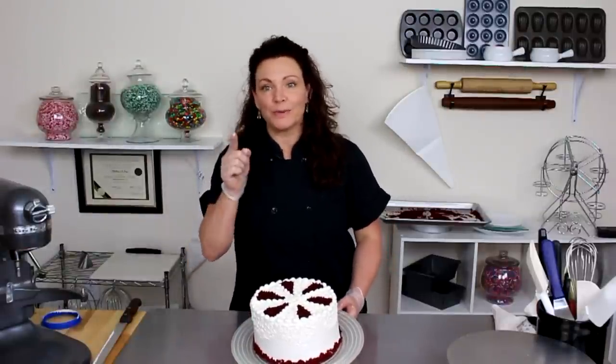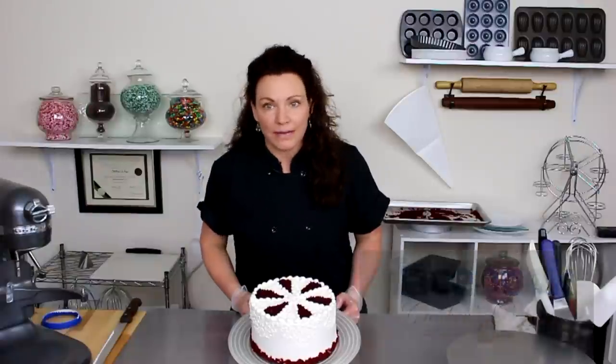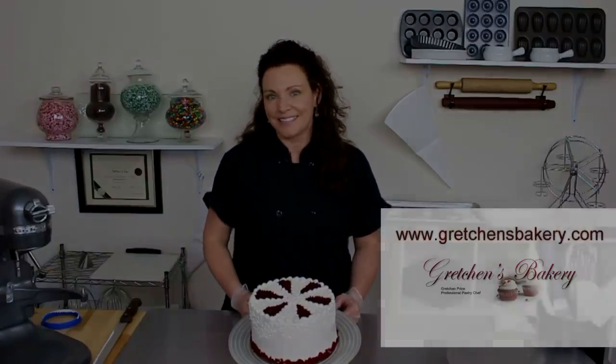What do you think? Leave a comment below and let me know how you would decorate this cake, or better yet make it and share it with me on my Facebook page at Gretchen's Bakery. Thanks for watching guys — be sure to get all the recipes at GretchensBakery.com and I'll see you soon.